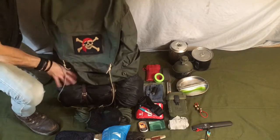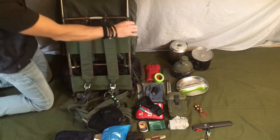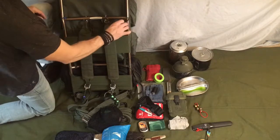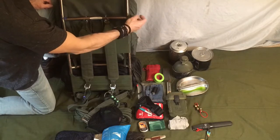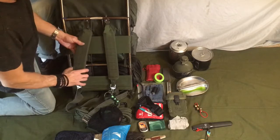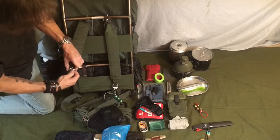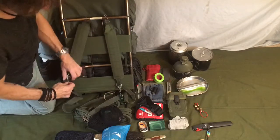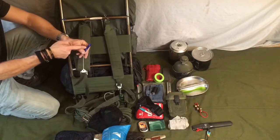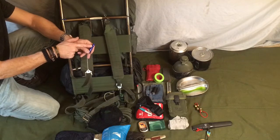Turning the pack over, you can see the external frame. I've got a couple of pieces of 550 cord tied on here for preparedness sake — to tie off an extra piece of gear I decide to carry with me. You've got adjustable shoulder straps on both sides. Now, this next item is something that is probably never truly thought about, but it's a very good idea to carry.